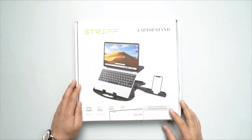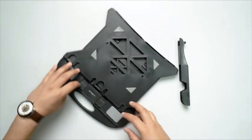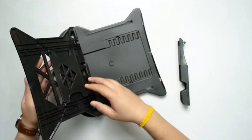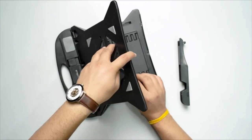Without further ado, let's start the unboxing. There's a main unit. To use this product, you just have to adjust this plate right over here, and based on your requirement you can go with the length you want and the angle you want.